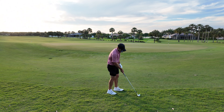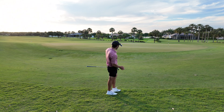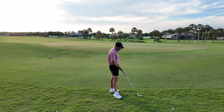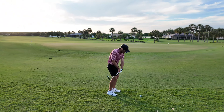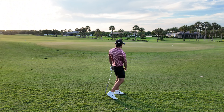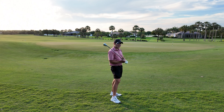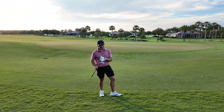Rough shot with the Edel SMS: seemed like it had a little spin but not quite as much check as the T24, even though I felt I contacted it very similarly. Feel-wise it's a decent feeling wedge — not firm by any means, similar category to the PXG, probably not as soft as the T24, but not harsh. Looking down at this thing, the shape is just too weird for me — it's very hard to execute shots when you're not comfortable, and comfort with wedge looks is probably one of the most important things.